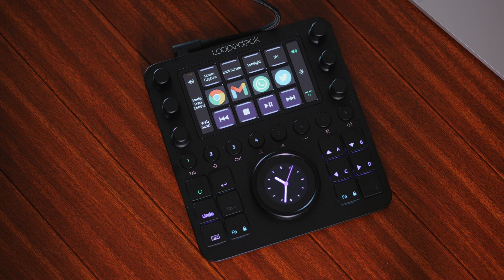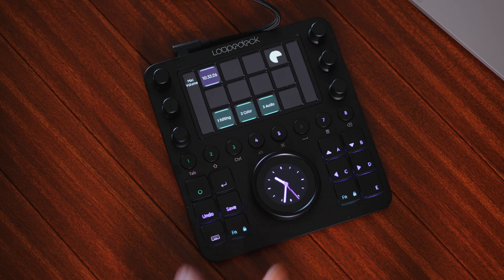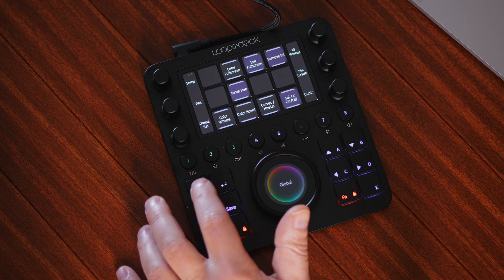Look what happens to the buttons when we jump into Final Cut Pro — everything changes. We've got three workspaces already set up: the Editing, Color, and Audio tabs. We can tap either the touch screen or these eight buttons to alternate between those workspaces. So here we have editing tools, color grading tools, and audio tools.